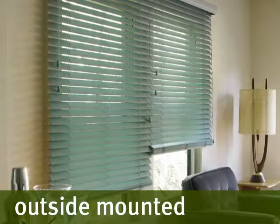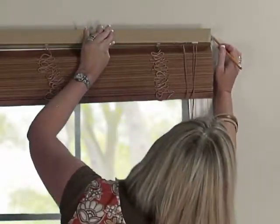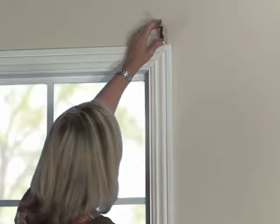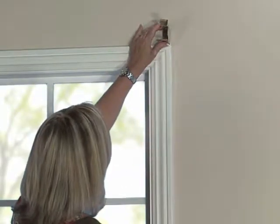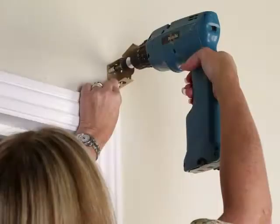If you've chosen outside mounted blinds, hold the blind in the desired position and mark the window frame or ceiling a quarter inch past each end of the headrail. Remove the blind and place the mounting brackets level on your pencil mark. Be certain that the mounting brackets are aligned with each other, then secure the screws.